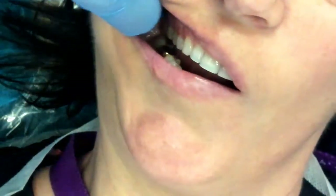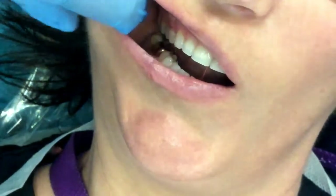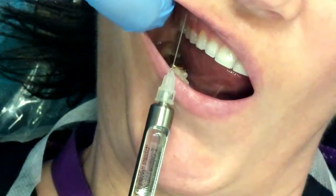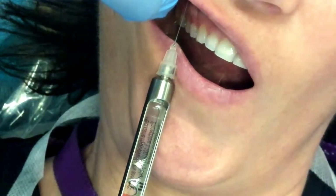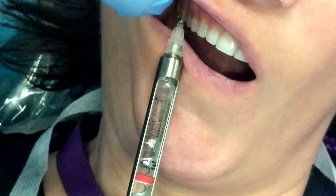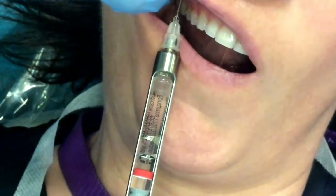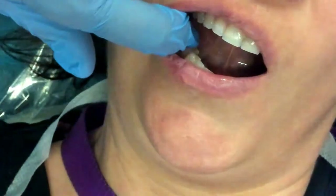I palpated for that zygomatic process and I am going to come a little bit more anterior with my injection. So again, right above that second bicuspid into the height of the vestibule, and I am going to penetrate about four to six millimeters, aspirate, aspirate, rotate and aspirate, and then deposit 0.9 to 1.2 milliliters, or half to two-thirds of a cartridge.